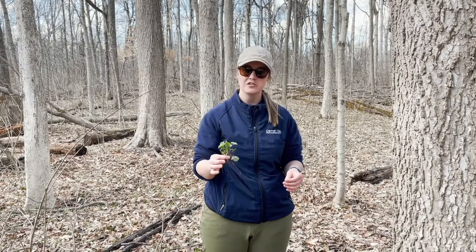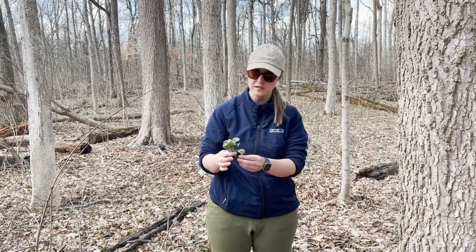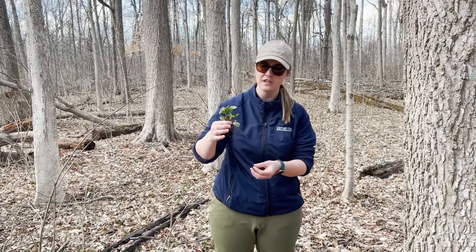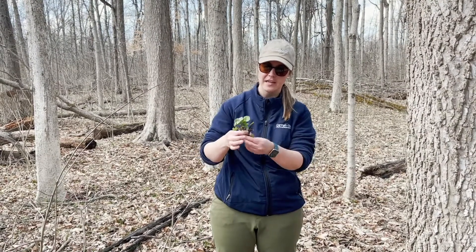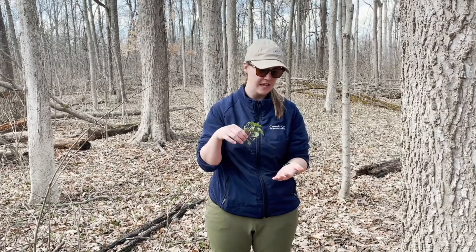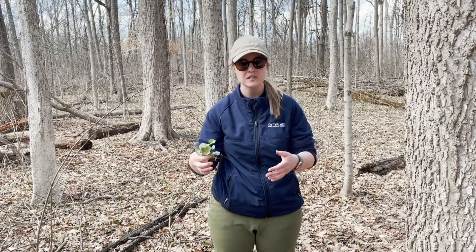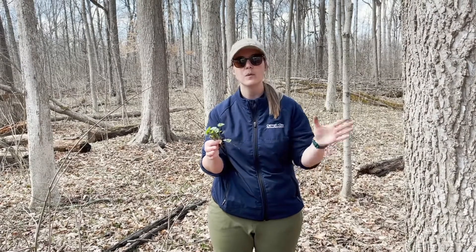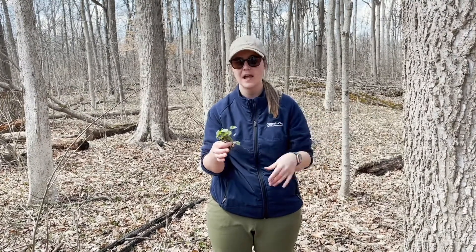After you've removed the garlic mustard plants, you're going to want to put them in a trash can. Pull out the entire root system, making sure that you don't just get the top green part of the plant. You want to put it in a trash bag because it can replant itself — if I were to throw this back down on the ground, once it rains these roots can re-root themselves. So we do not want that; we want to put them in a trash can, throw them away, and that's the best way to get rid of garlic mustard.